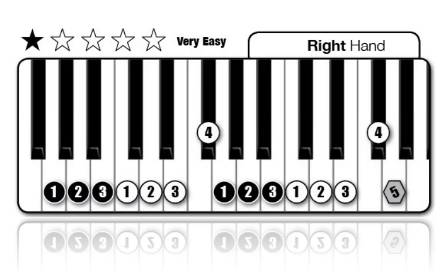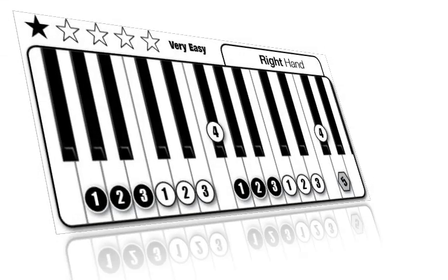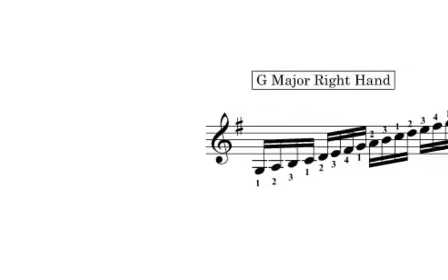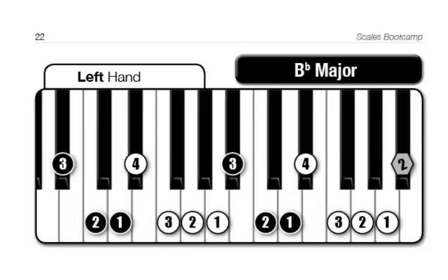A lot of work in Scales Bootcamp has gone into making scales obvious and clear, but the hardest part of scales is not figuring out notes and fingerings — it's the practice that needs to come after that. Scales practice is a very hard sell for any music teacher, and unfortunately traditional scales manuals are no help at all. They show notes and fingerings, but then that's it. Everything that happens after that is left up to the student.